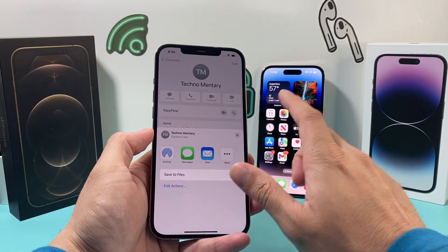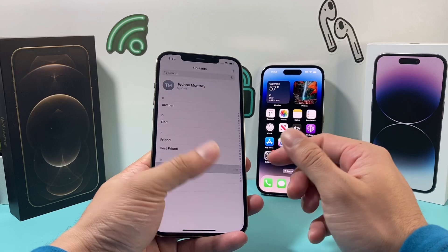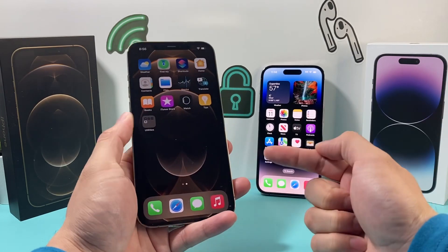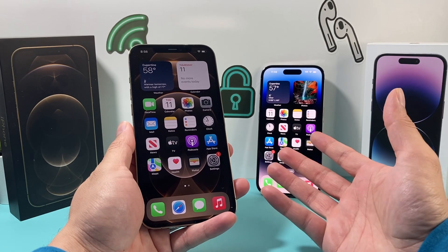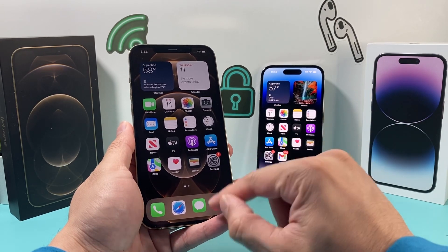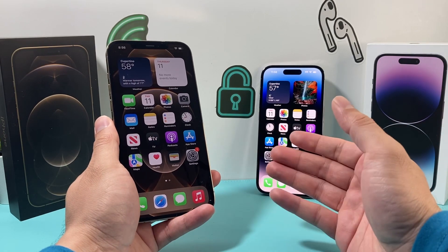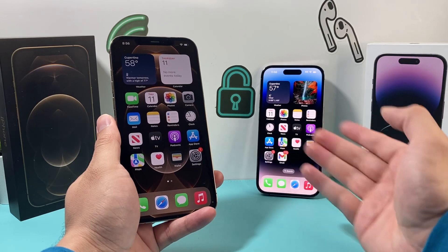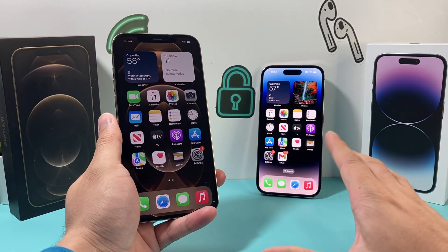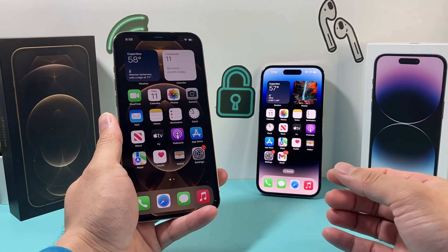The next method, if all of these don't work, is doing a backup of your old iPhone on your computer using your MacBook or PC using iTunes. Back up through there, and then once you back up, you'll restore it with the new phone. That's for when you're setting up the phone as a new phone — we've outlined that in another video, so check that video out to fully see how that method works, as it takes a little bit longer to do.